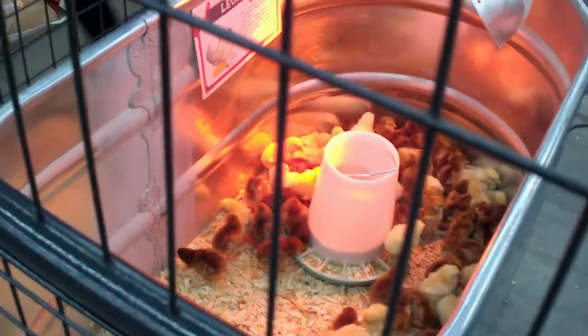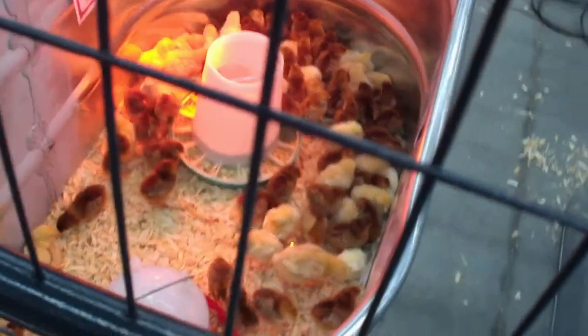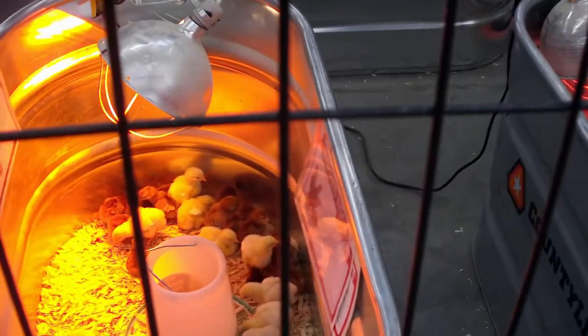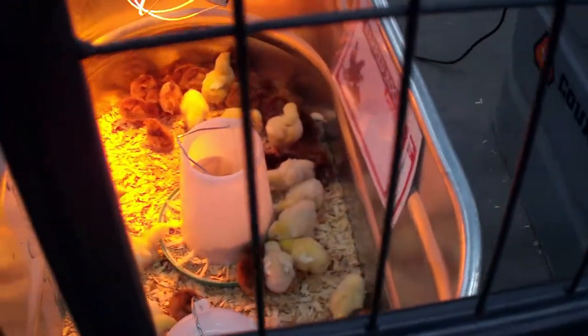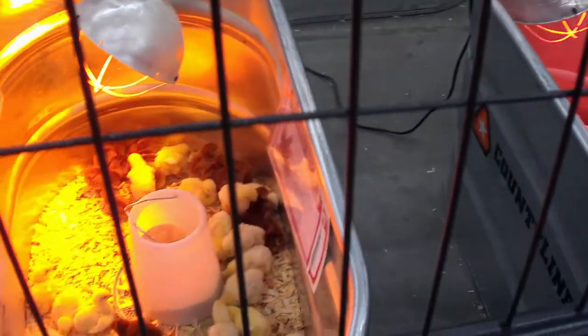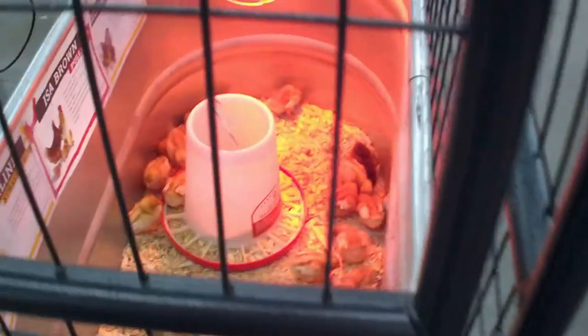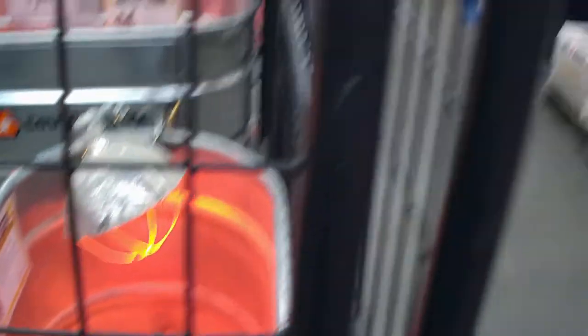They're also going to have them separated by type. Like, there's no leghorns in there. I don't see any barred rocks either. We've been selling so many today — people have had to put paperwork together. It's just crazy.